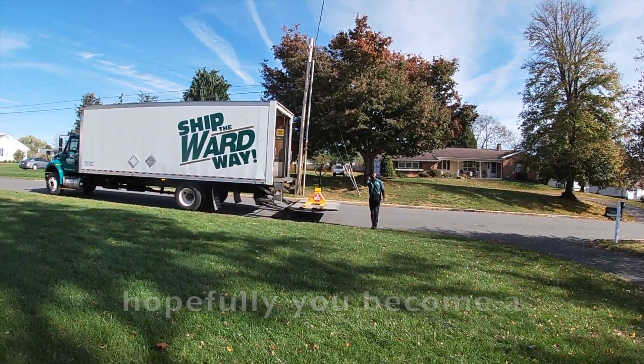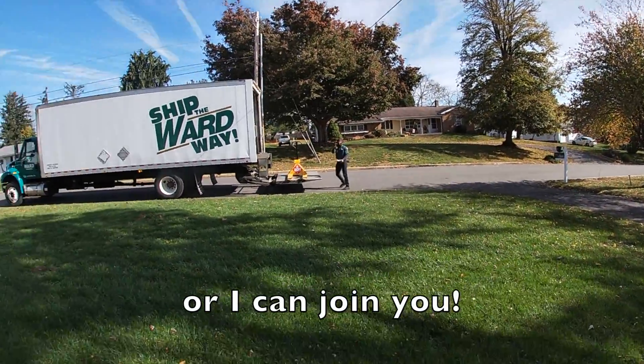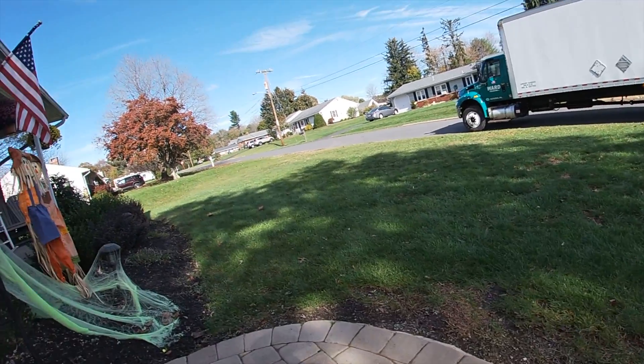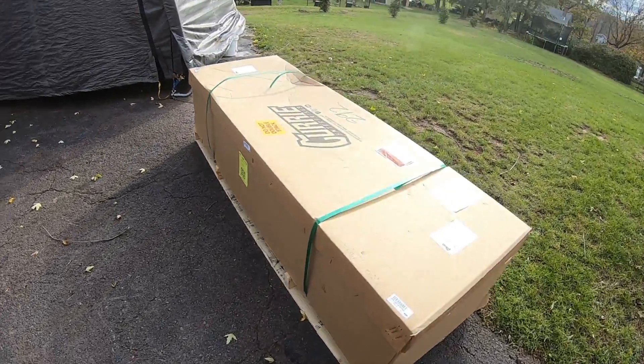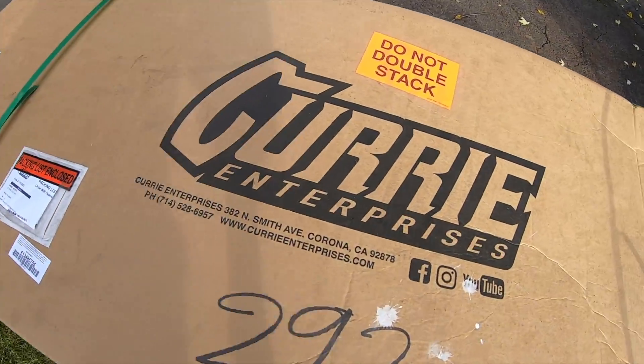Have a great day, and hopefully if you become a YouTube star you can join me! Thank you so much. Of course, you're welcome. All right guys, just got home from work and looks like we got a delivery today, so let's go check it out. Let's tear into this bad boy.